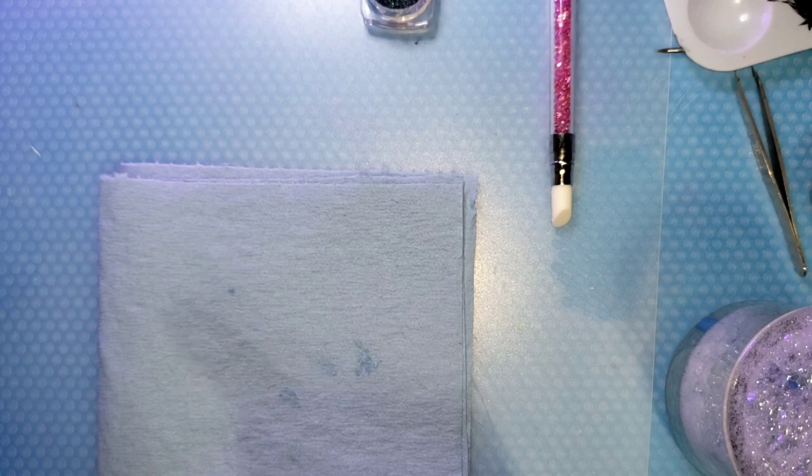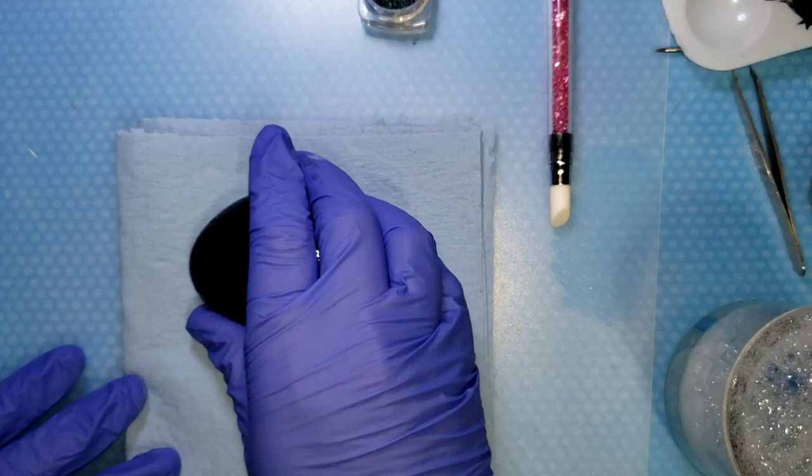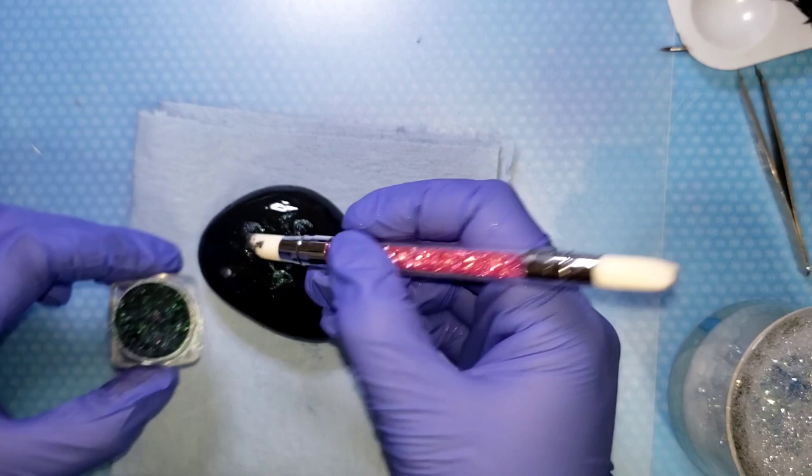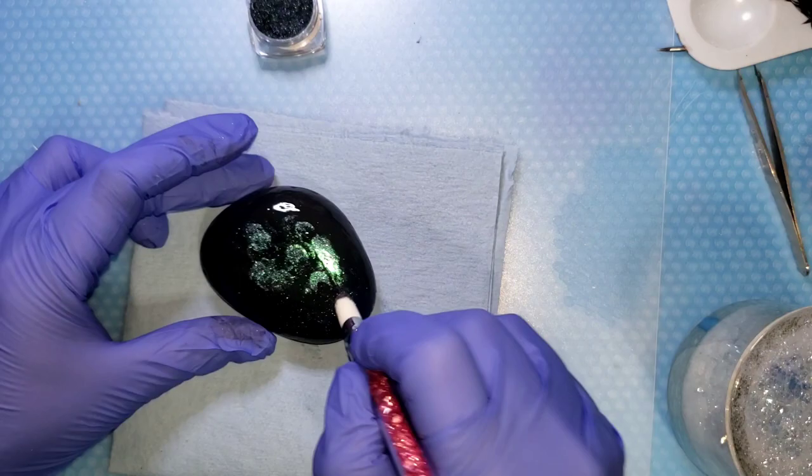I'm going to get some chrome powder onto the rock and rub it around with my glove because it goes faster. It doesn't take much of this chrome powder to get a full chrome effect — it just happens with just a microscopic amount of color powder.